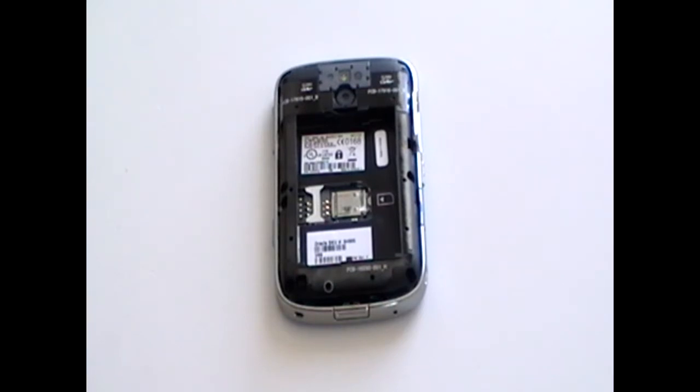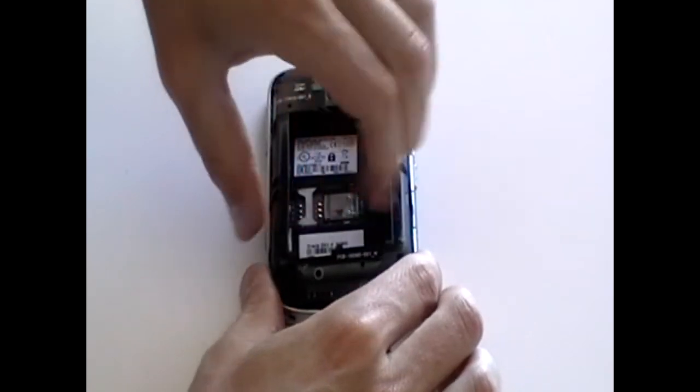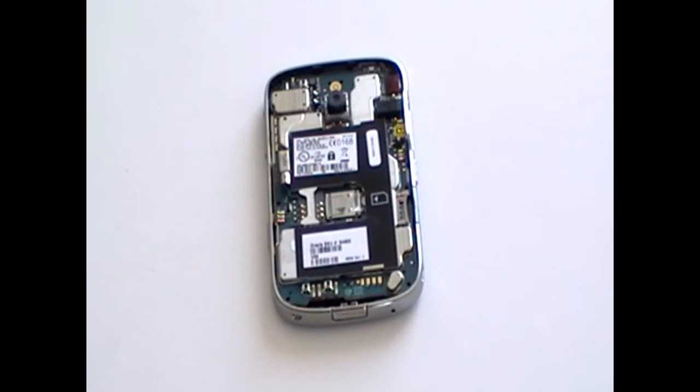Once the screws have been removed from the phone, you can remove the back casing as shown here now in the video. It should pull off quite easily.